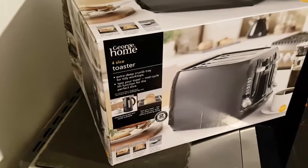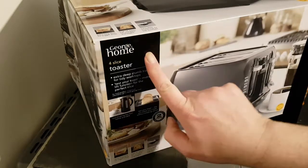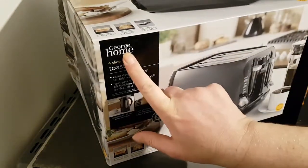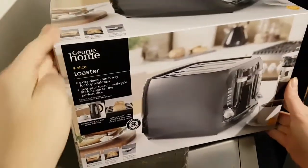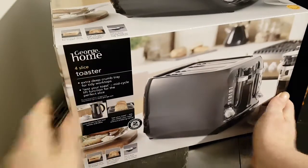Well hello and welcome to the video. This is Big Hairy Kevin in the kitchen, on top of the microwave — my usual perch — where I'm going to be unboxing this toaster from George at Home, which is Asda, one of Asda's brands in the UK and Ireland.